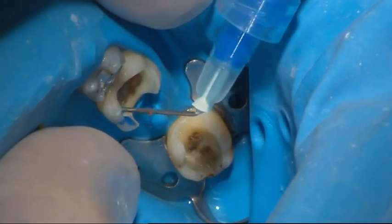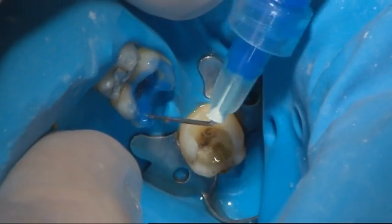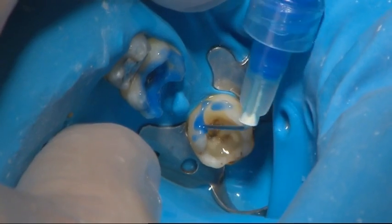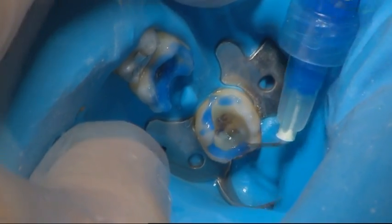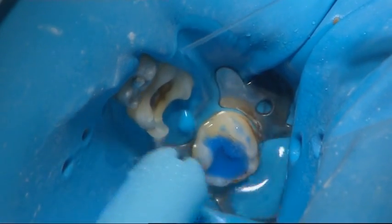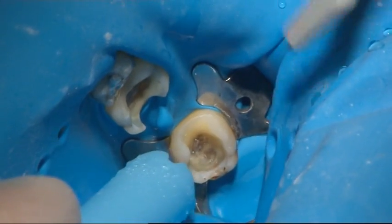The surfaces of the teeth were etched with orthophosphoric acid, according to the bonding agent manufacturer's instructions. The teeth surfaces were then rinsed with water and air dried carefully after etching.